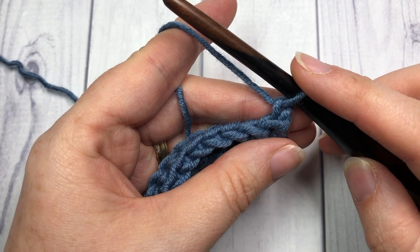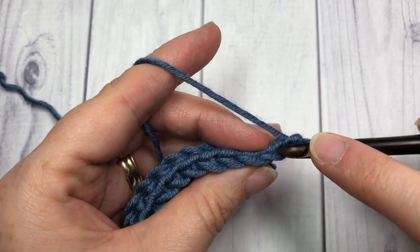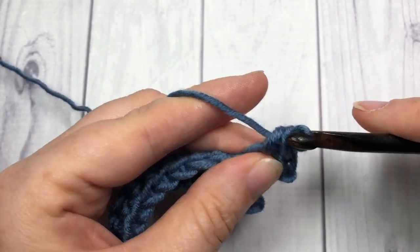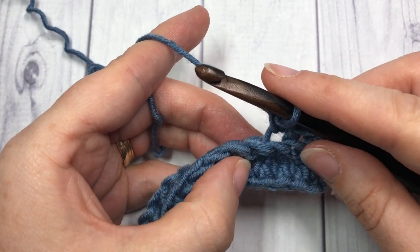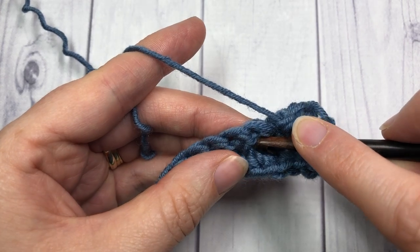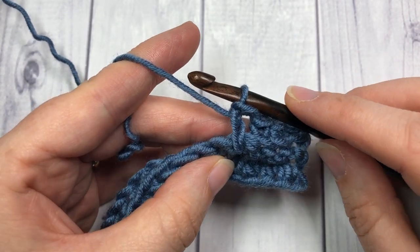At the end of row two, chain one and turn your work. We're now going to continue working in the back loop only but we'll add in a few spike stitches. Single crochet in the back loop only of the first stitch and each of the next two stitches. Then work your first spike stitch: instead of working through the top loops, bring your hook down underneath the next stitch, insert your hook there, and work your single crochet. Pull up your loop to the height of a single crochet, yarn over and pull through — that's your spike stitch.